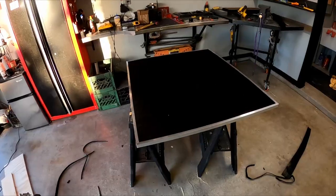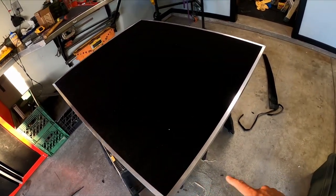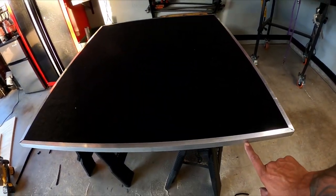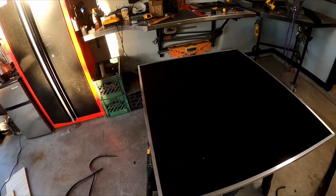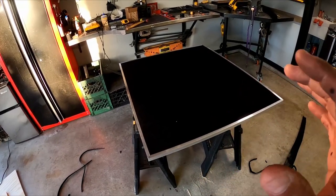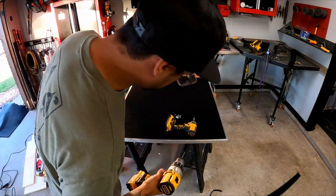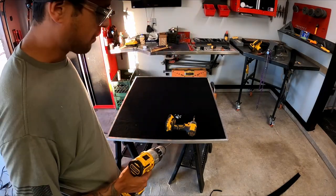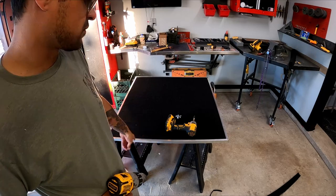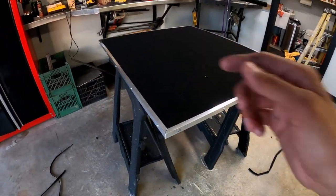I basically got all that aluminum c-channel all the way around with 45-degree corners the best I could. I'll probably take a file and clean them up a little bit. Now I'm going to run some screws in the ends to hold it, then the platform's done. I'll pre-drill some holes in an orderly fashion around here and put these little pan-head screws inside those holes to hold the metal on. Got all the metal and screws put on - now let's see if it fits in the 4Runner.